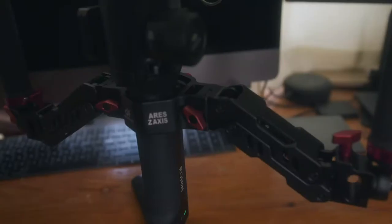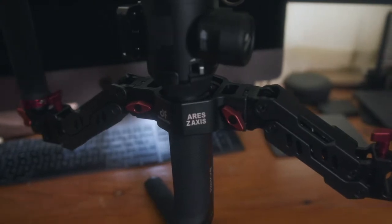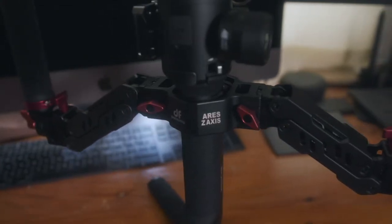Hi everybody, James from Blackgrass Media here, just bringing you a very quick product review of a product that we've been sent by Digital Photo called the Ares Dual Spring Handle. It's a dual handle setup for a single-handed gimbal, and we're going to show you what it is and why we love it.